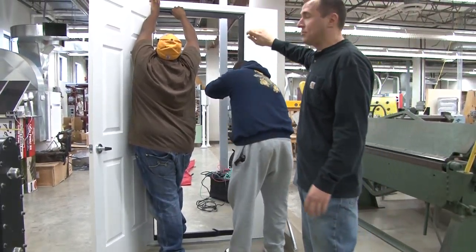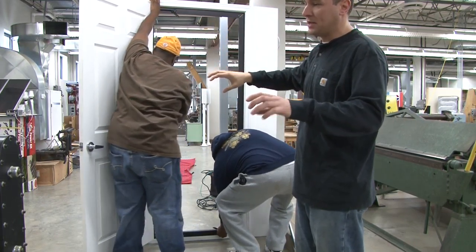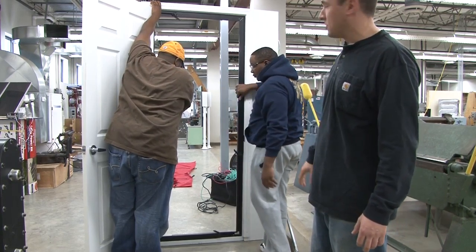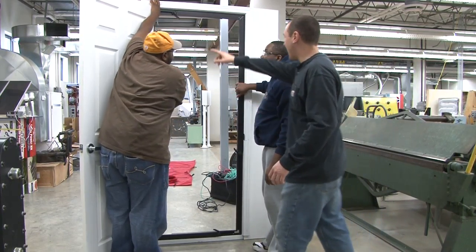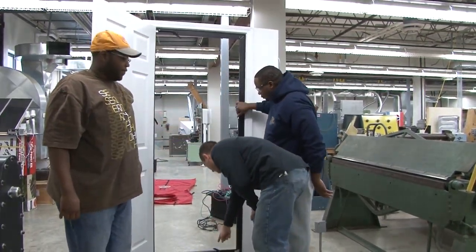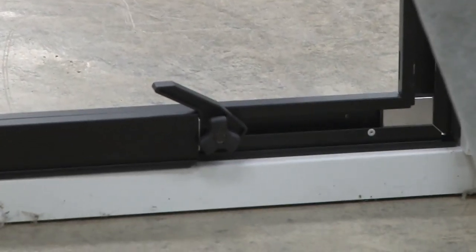What the guys are doing here is they are just going to get a good measurement and fit the frame into the door. They are going to tighten the screws up, but they are not going to flip the cams yet. When we flip the cams it is actually going to make it extremely tight. We don't want it to fall out right now, but we don't want it extremely tight. So they are going to tighten four screws on each cam on all four sides.